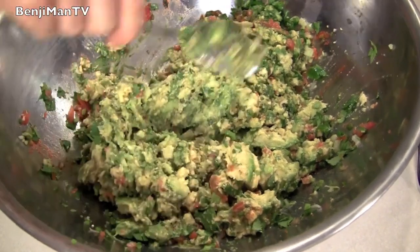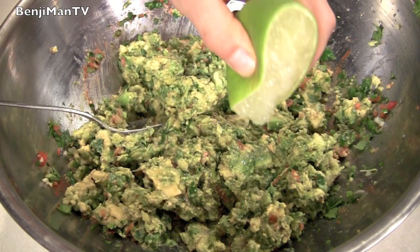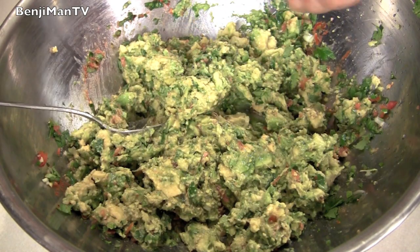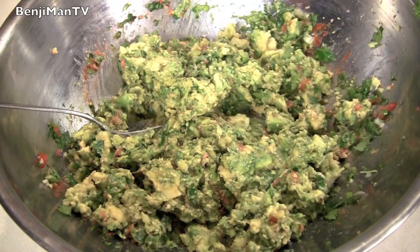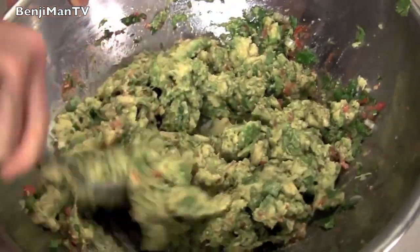Just grab a spoon and mix the rest that's unmixed. At this point you can add a little bit of lime juice, salt, pepper, and sriracha just to taste it the way you like to have your guac. Mix it up and it's pretty much ready.